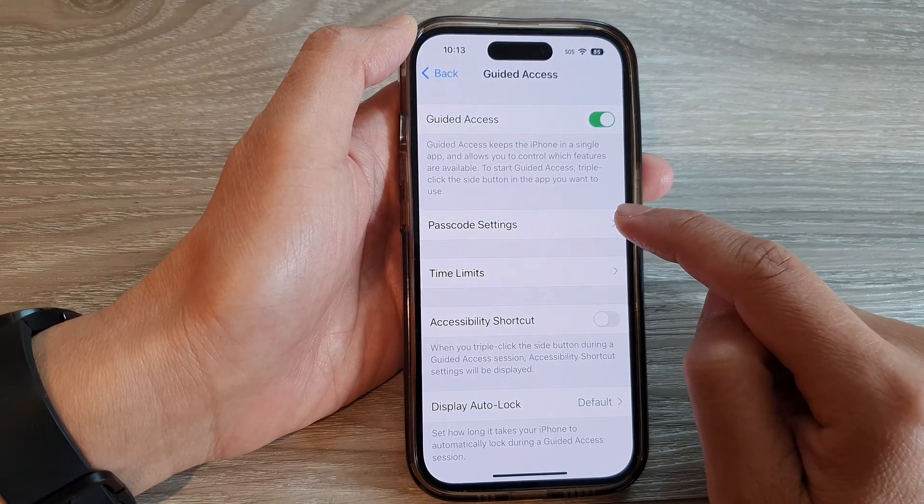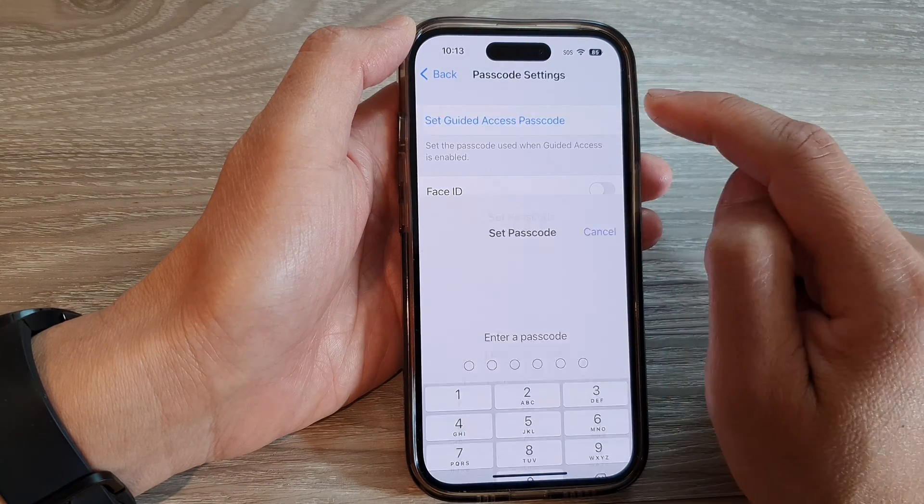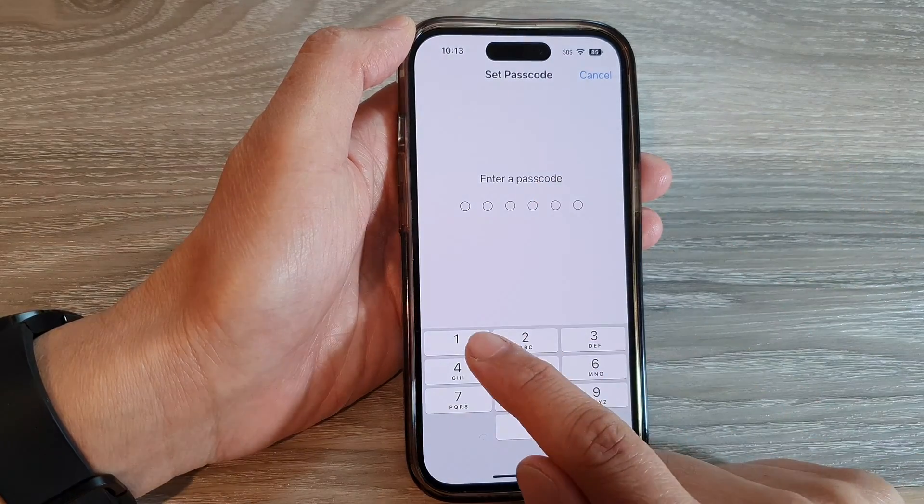Then tap on Passcode Settings. In here, tap on Set Guided Access Passcode. Next, enter a passcode.